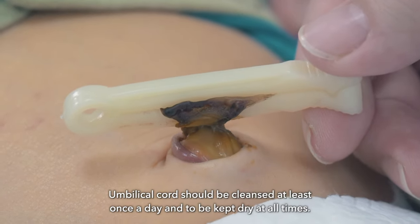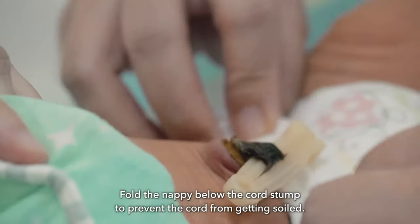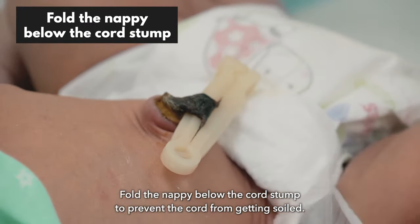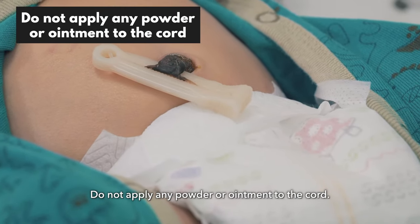The umbilical cord should be cleansed at least once a day and kept dry at all times. Fold the nappy below the cord stump to prevent the cord from getting soiled. Do not apply any powder or ointment to the cord.